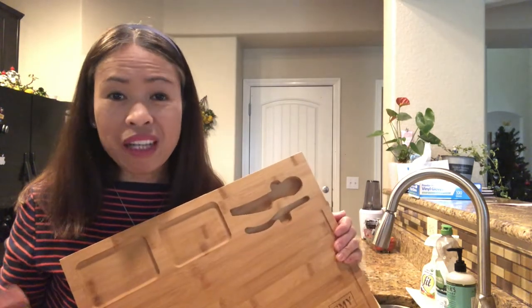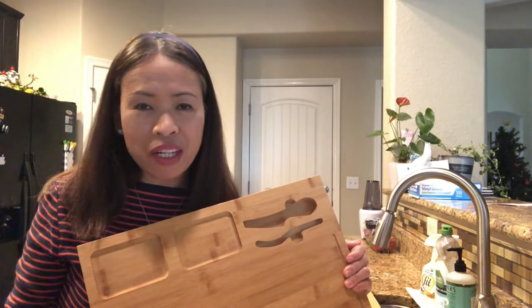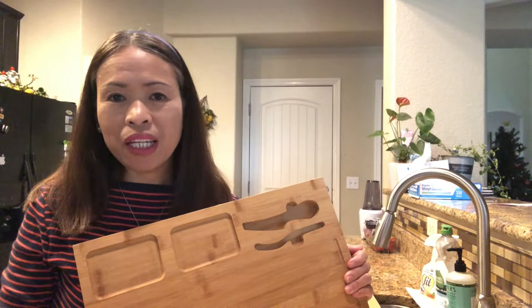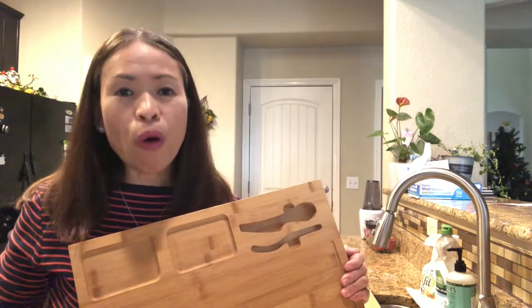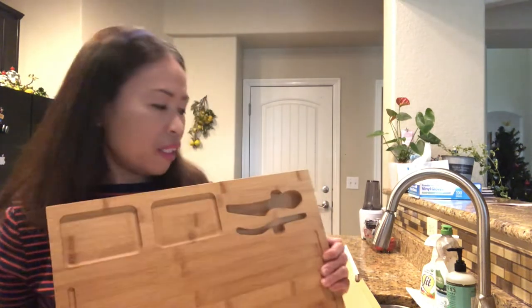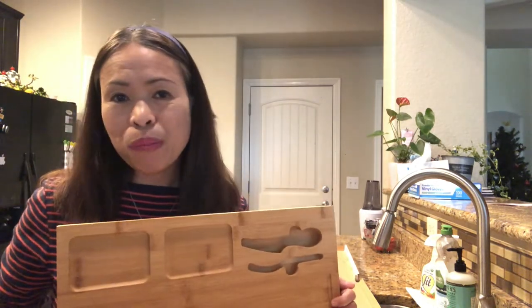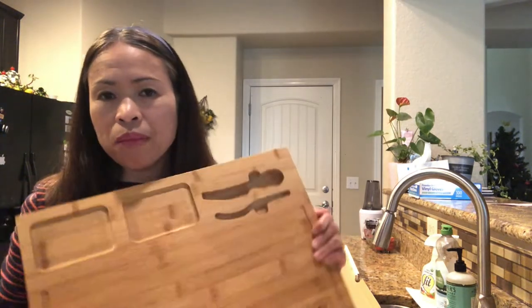When I'm not using it, I keep everything together so I don't misplace anything. It's really time-consuming if you don't have your things together and you're looking around for what you've lost — you're wasting time. Keep everything in one place.